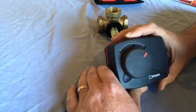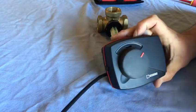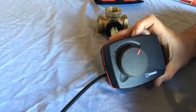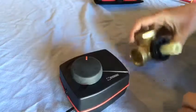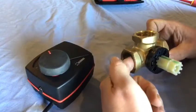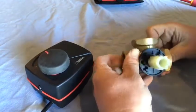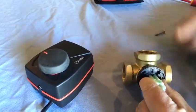When it's energized it moves to a hot water position. I'll energize this and the valve will straight away move to a hot water position - as you can see it's turning slowly. For this purpose today, our flow pipe is going to come in here, this is going to be our connection to the cylinder, and this will be the connection to the heating system: flow, cylinder, heating.